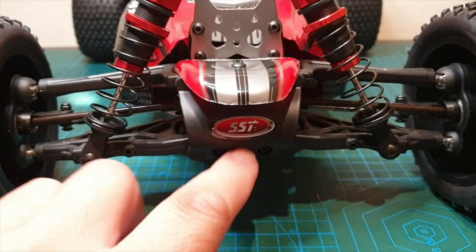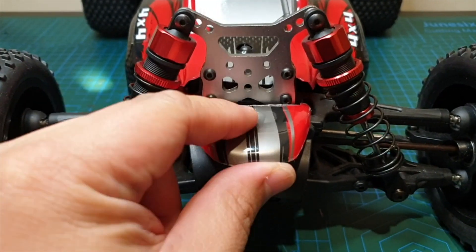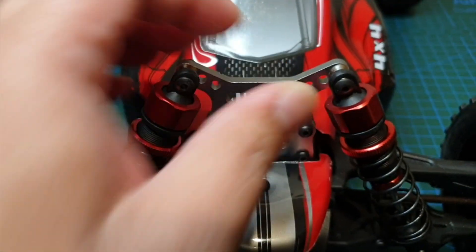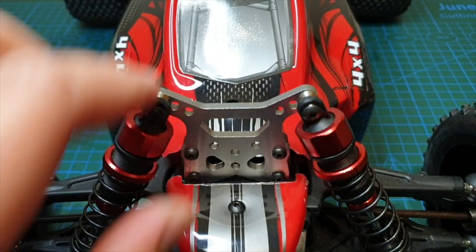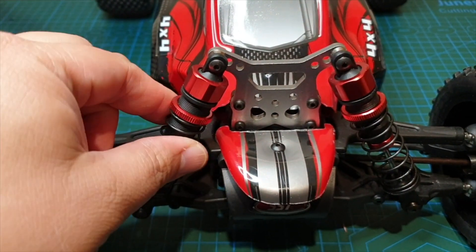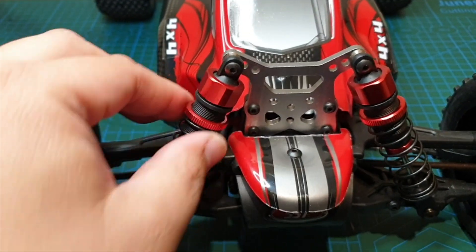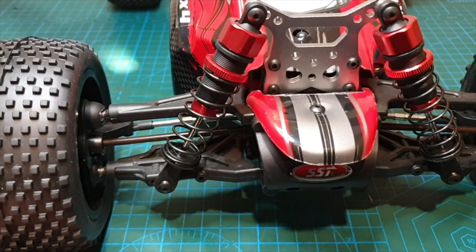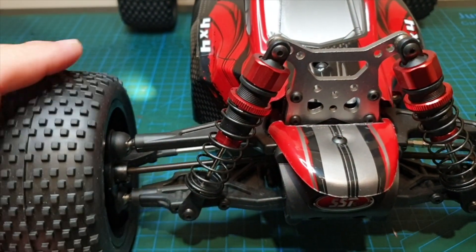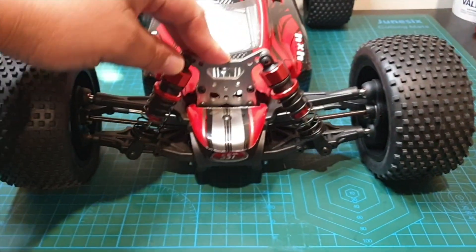There's a nice tough plastic bumper at the front, along with a plastic shell. You've got a nice thick metal 4mm shock tower with adjustable points for the shocks. The shocks are oil-filled plastic with metal caps and a metal ring for adjustments. There are multiple positions for the lower part of the shock, and double wishbone suspension on front and back.